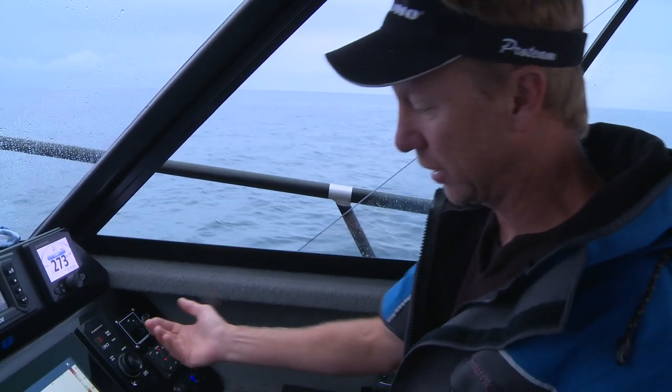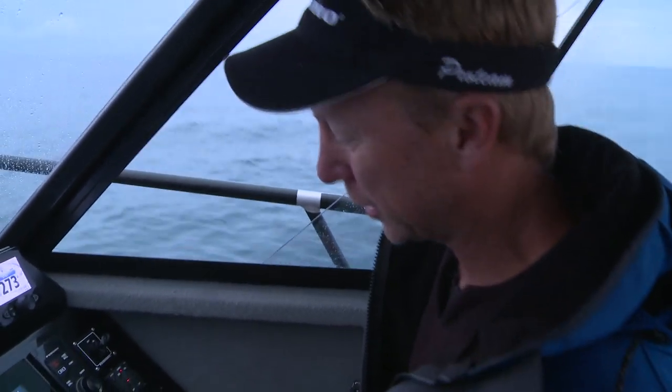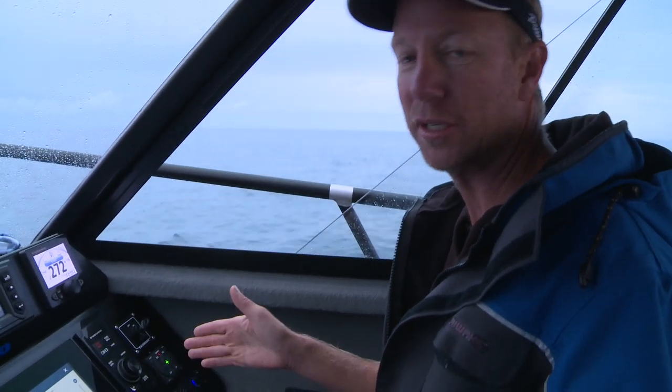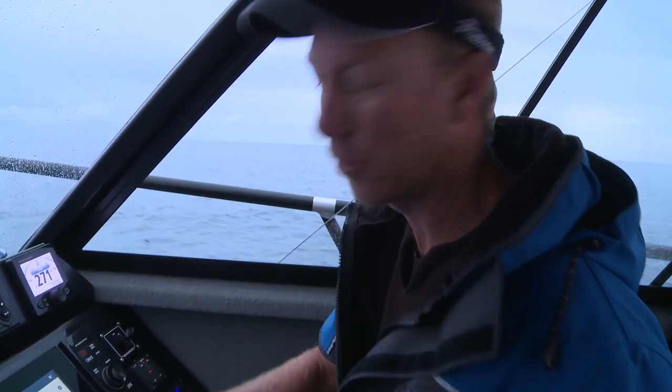Everything is really just adjustable, and of course the touchscreen on the TZ Touch makes it pretty easy to get in and make changes. So there you go — that is an overview of how I set up my TZ Touch 2 with my DFF3 when I'm fishing out here in the deep for bass or hapuku.